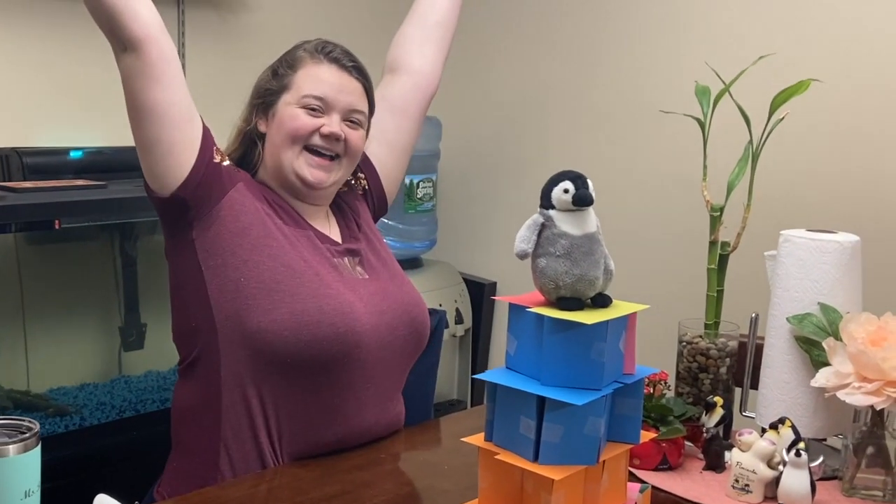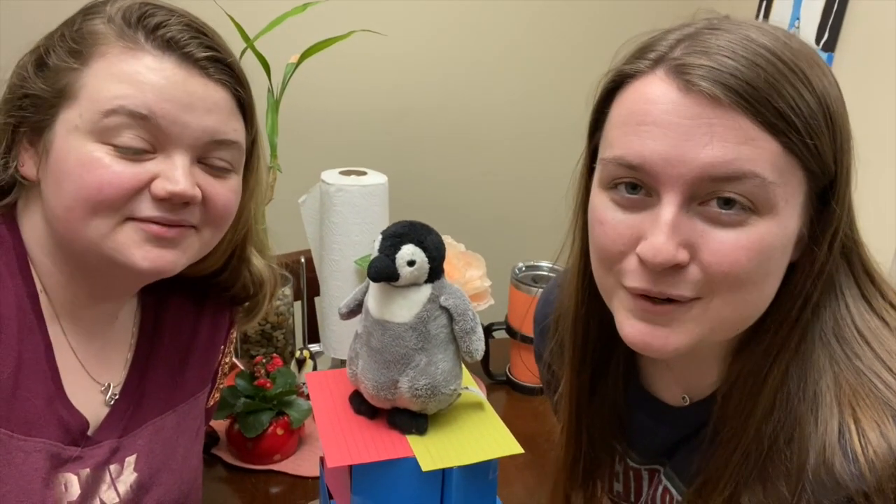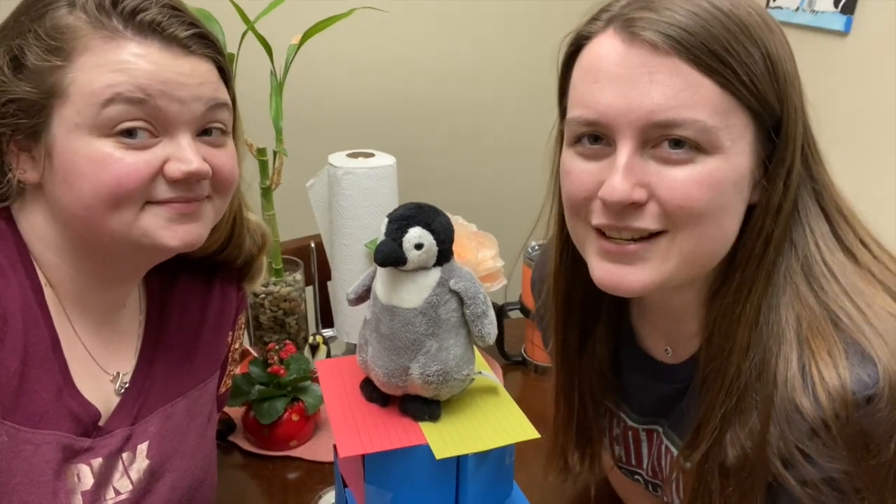It's a success! Yay! Alright, so now it's your turn to make your own card tower.